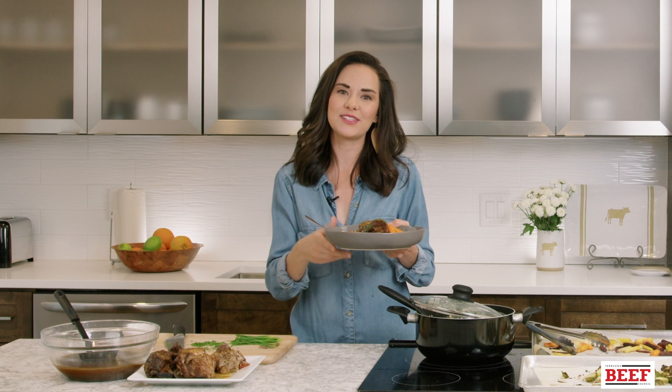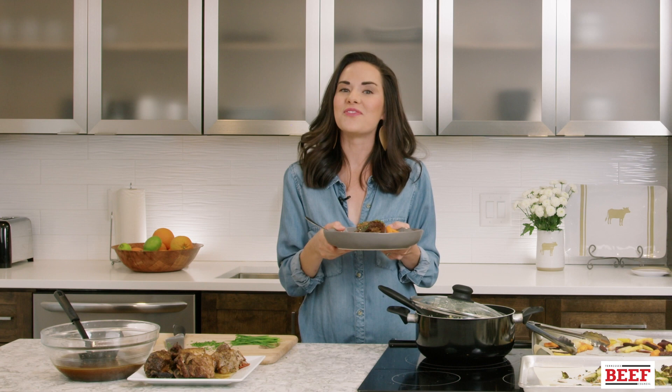I even forgot how good this is — so good and so easy! I hope your family loves it. If you're having a dinner party this fall, be sure to put this on the menu. For this comforting slow cooker recipe and more, go to tnbeef.org.